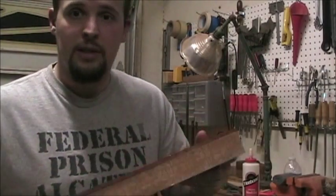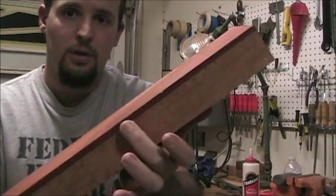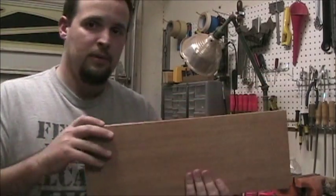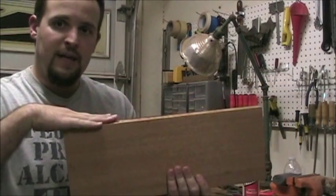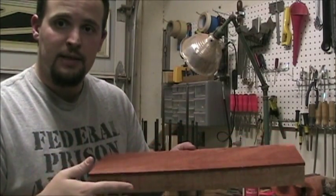I'll have to check the other one when I get it off. There's the quarter-inch of padauk on top of the eight-quarter mahogany. What I'm going to do is run this through a joiner to flatten this side, and I'll do the same with the other one before we actually attach them on both sides of the neck.